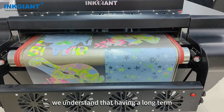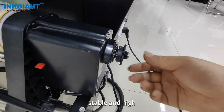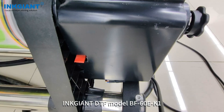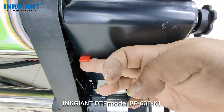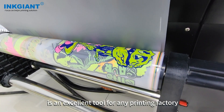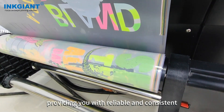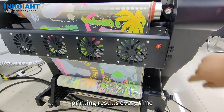We understand that having a long-term, stable, and high quality DTF printer is essential for your business. Our DTF model BF60EK1 is an excellent tool for any printing factory, providing you with reliable and consistent printing results every time. Thank you.